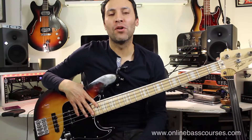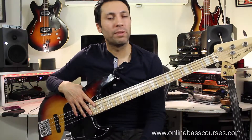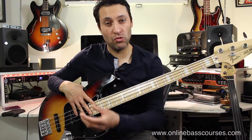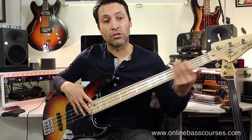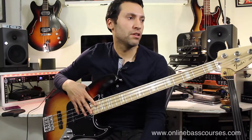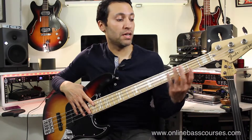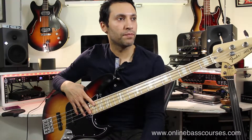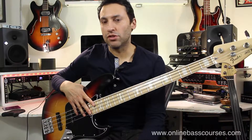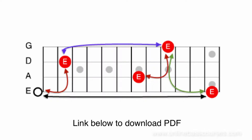Hi guys, how you doing? Dan from OnlineBassCourses.com. I did two quick videos for beginners - just some tips, two technical exercises, the benefits of knowing your notes all over the bass. And this one covers some really simple octave patterns that can help you navigate the bass a lot easier. In that intro I was just messing around with some octaves around E. Have a look at this picture and I'll explain some of the patterns to you.